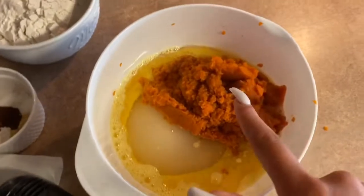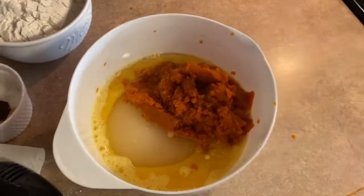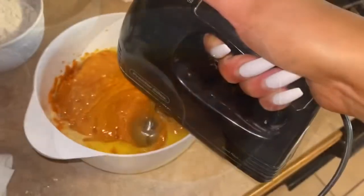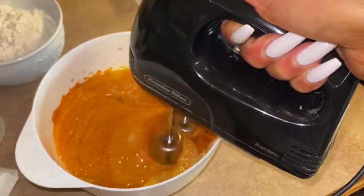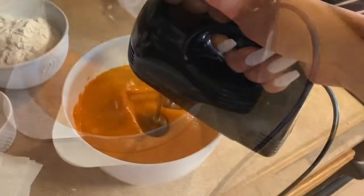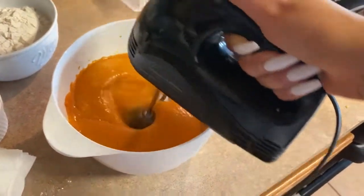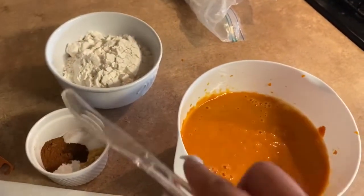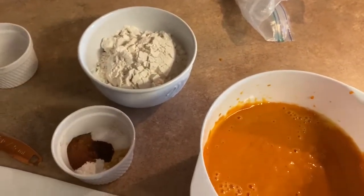I made kind of a mess here, but like I said, this is the pumpkin, sugar, oil, and eggs and we're just going to blend it all together. Forgot to mention that raisins are optional if you're into that, but my family does not like raisins, so we're skipping out on that part.